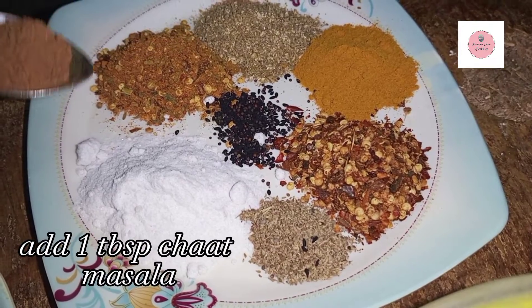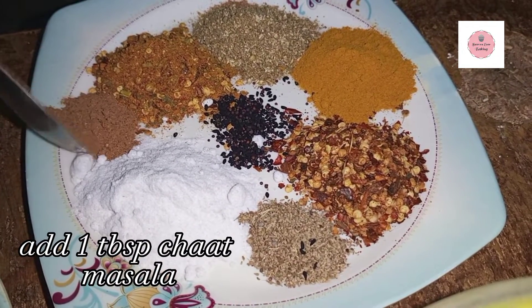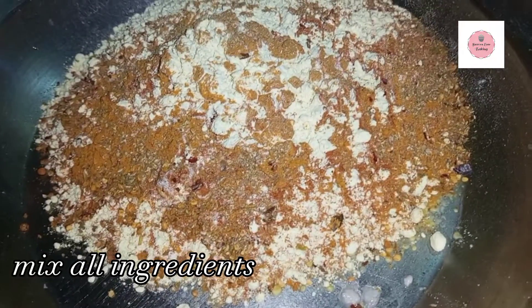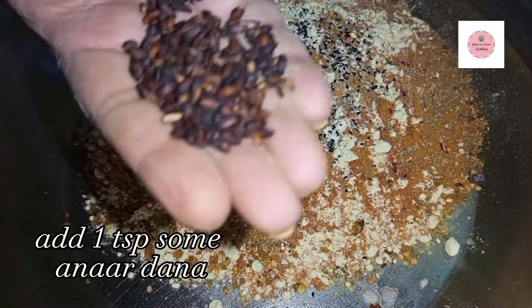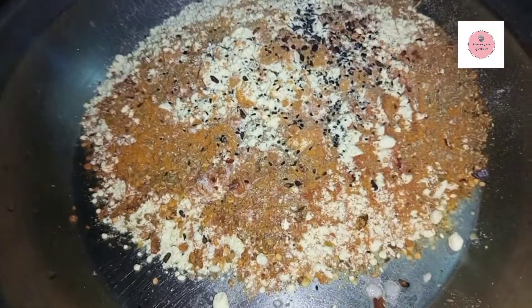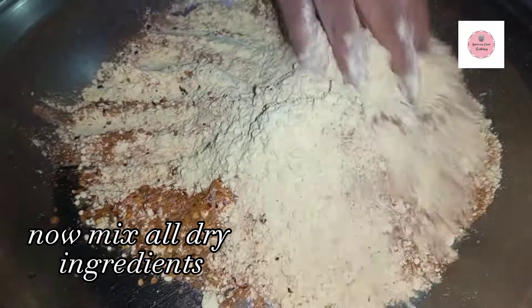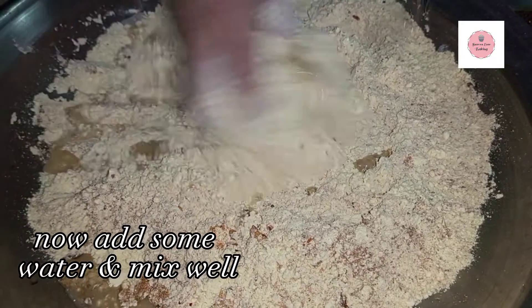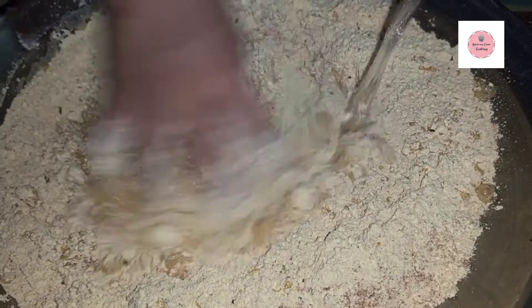Some people have different styles — some people cut and make it differently. My mom makes it in a different way, and it comes out very delicious. Now we will start making it.